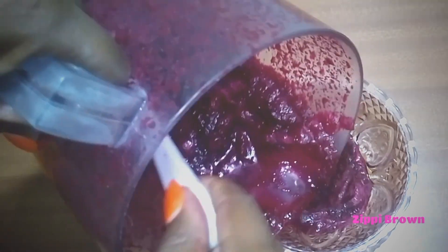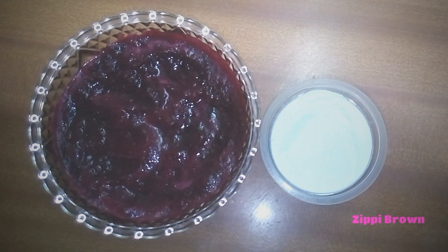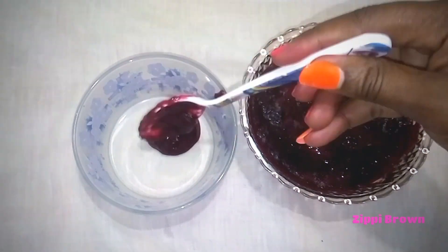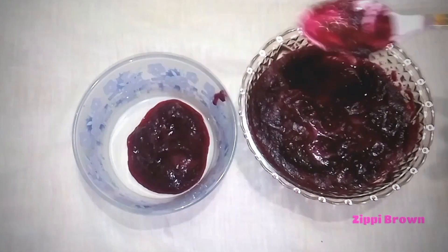I will now introduce to you the next ingredient for our face pack today, and that is rice powder. Rice has essential anti-aging and oil-absorbing properties, so it's very important to use these two ingredients together. We're going to add three tablespoons of beetroot extract and then one tablespoon of rice powder. Rice has amazing anti-inflammatory properties.